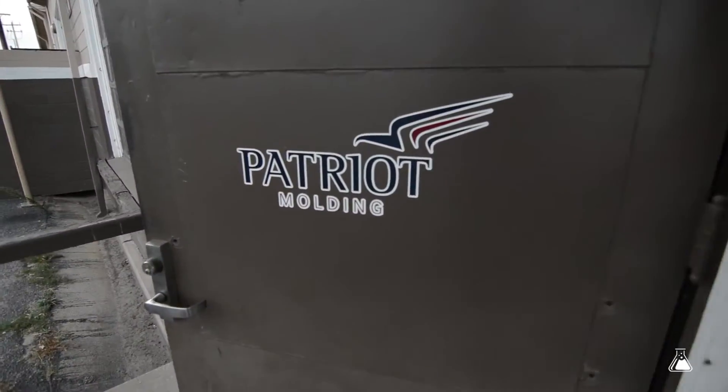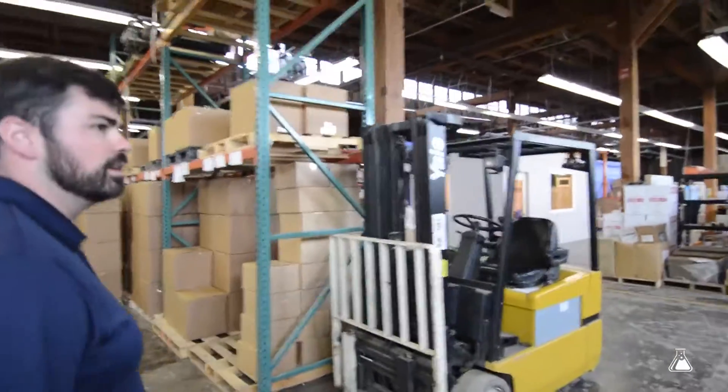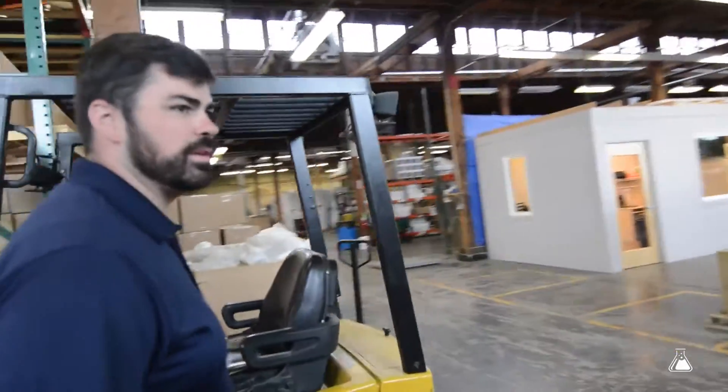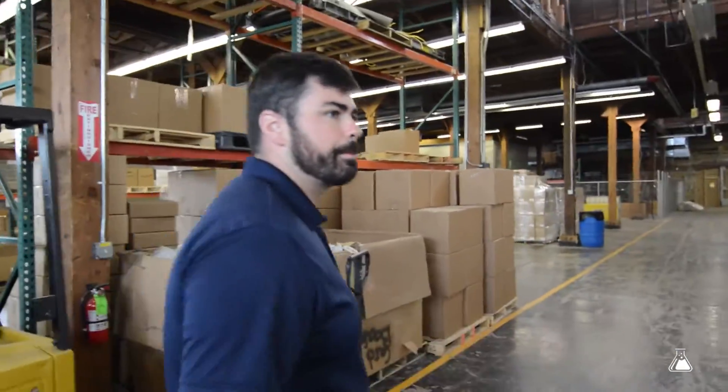Hey, my name is Jordan Checkets. I'm an entrepreneur and one of the companies that we started is an injection molding company called Patriot Molding. We're here today to give you a brief tour, show you around and hopefully answer any questions you may have. This is all warehouse space — we only have about 5,000 square feet here. We're a relatively new company; we've been doing injection molding for about a year and a half now.